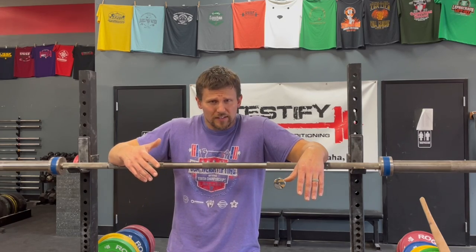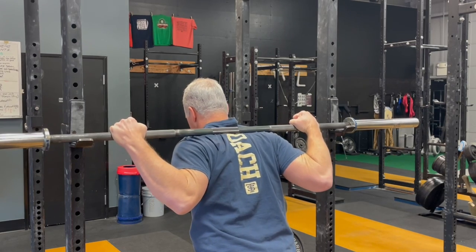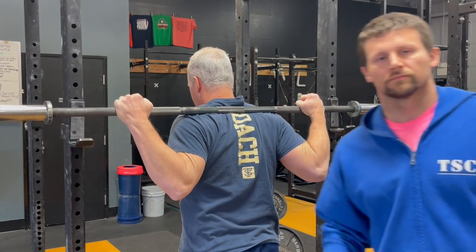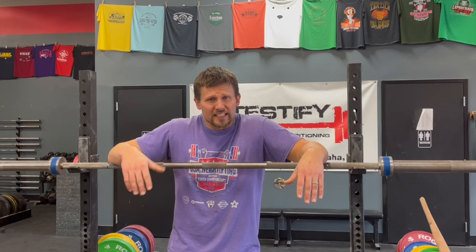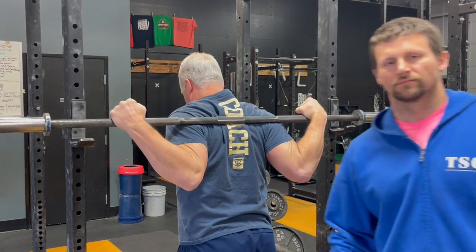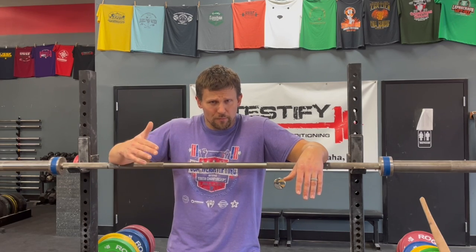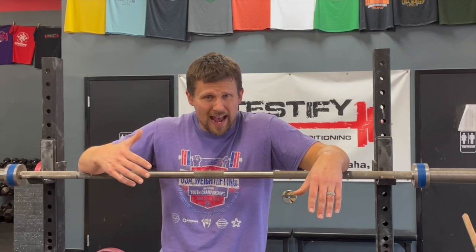If you don't have the bar sitting in the right spot, one of two things will typically happen. If it's sitting too high, it's going to tend to roll or slide up your back. If, on the other hand, it's sitting too low — which is less common, but it does happen — if it's sitting below the shelf created by your delts, it's going to tend to slide down your back. If it's sitting too high, it's going to want to climb up your back as you start to squat, or keep you from leaning over like we want. And if it's sitting too low, it's going to slide down and your hands are going to be left supporting the weight, which we don't want.